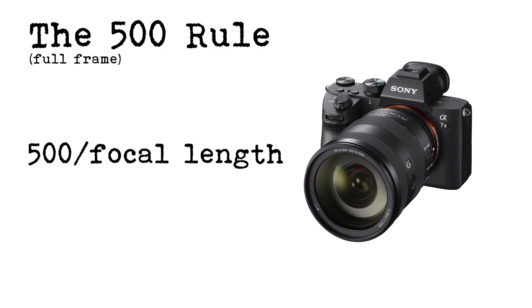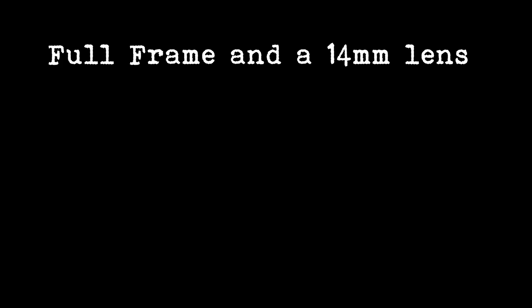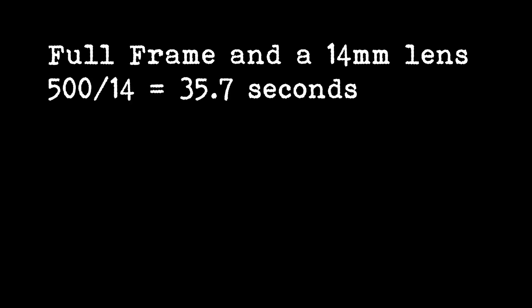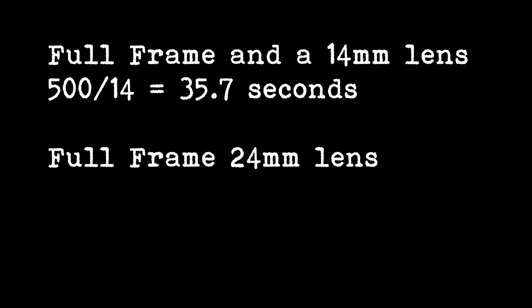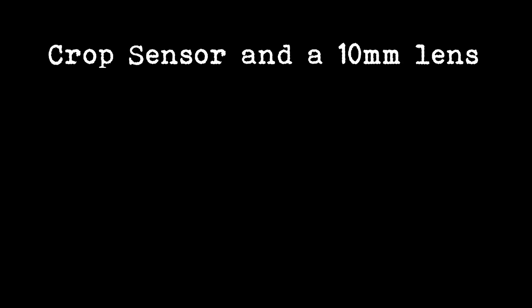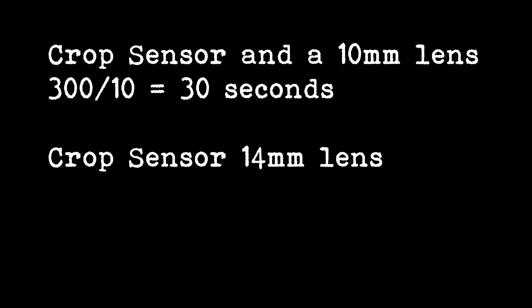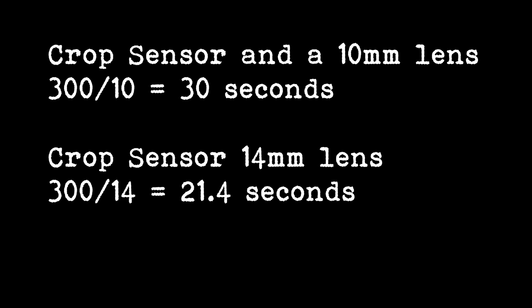For a full frame sensor, take your focal length and divide 500 by that focal length. For a crop sensor, take your focal length and divide 300 by your focal length. With a full frame at 14mm, 500 divided by 14 equals 35.7 seconds. With the 24mm, 500 divided by 24 gives 20.8 seconds. With the crop sensor at 10mm, 300 divided by 10 gives an exposure of 30 seconds. With the 14mm on a crop sensor, that's 300 divided by 14, so an exposure of 21.4 seconds.